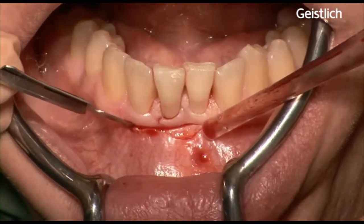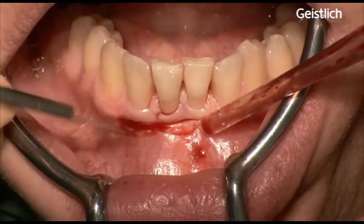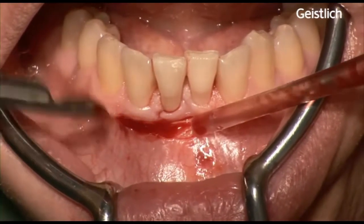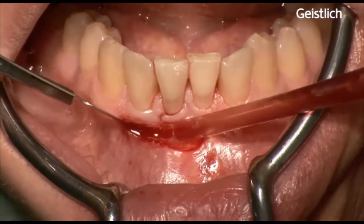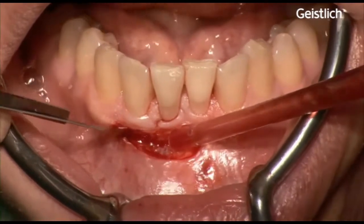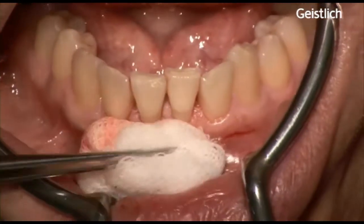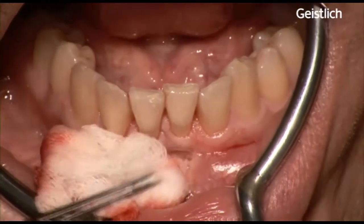A split-thickness flap is prepared and care has to be taken not to cut through the periosteum. We proceed downwards until it is possible to move the flap passively in an apical position. To permit the apical advancement of the flap, eventually some muscle insertions have to be eliminated. The blunt dissection is extended laterally to such an extent that the flap stays tension-free when positioned apically to the level of the desired width of keratinized gingiva.